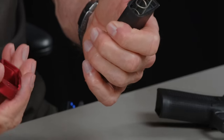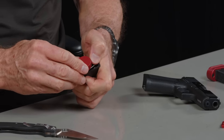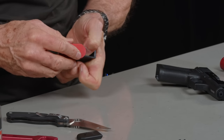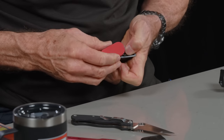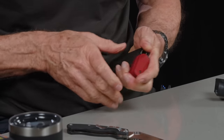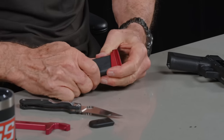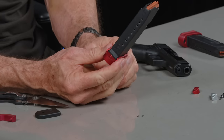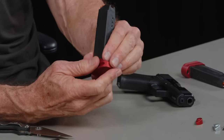Now that I've done that, I'm going to use the same exact spring because it's only a plus two — I can use the same spring. I'll get it kind of started here, push it down, get it started up here like so. Once we do that, we capture it. Now, it could live like this, but with shooting, or if you drop the magazine, this thing may pop off.